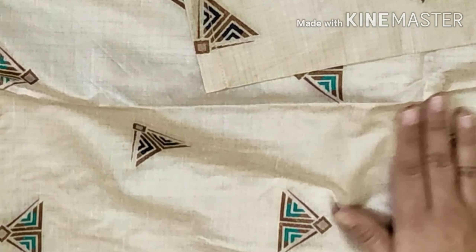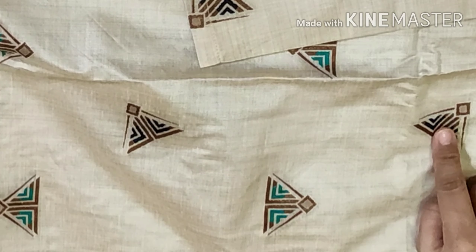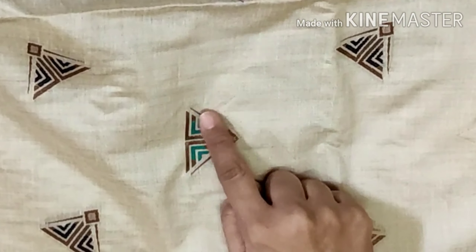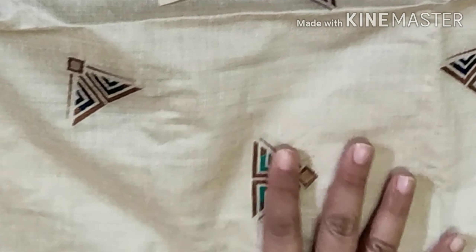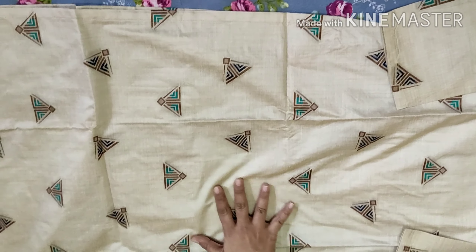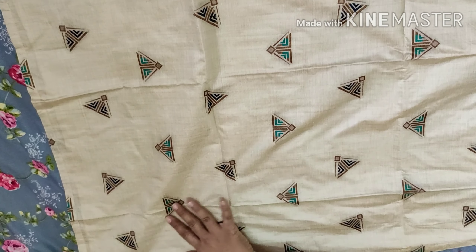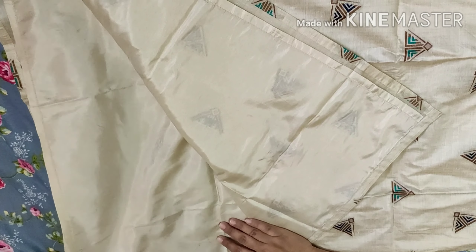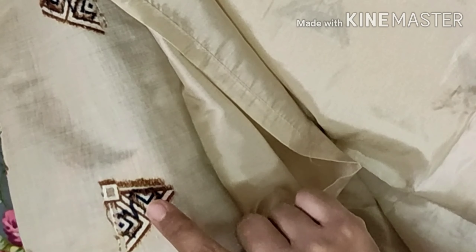In the entire outfit you can see embroidered triangles throughout, which is a very attractive design. This is a polyester material and it is very attractive. You can see that it has a shantoon lining, so it is very comfortable and not harsh on the skin.